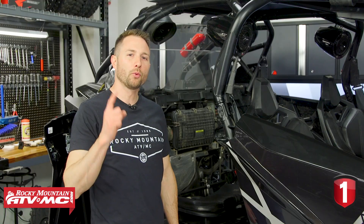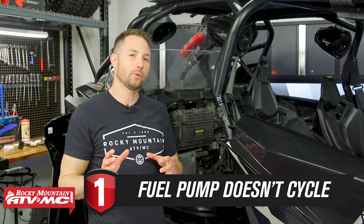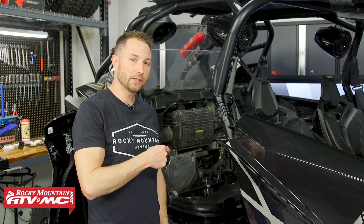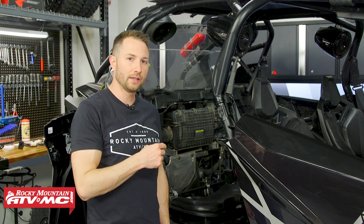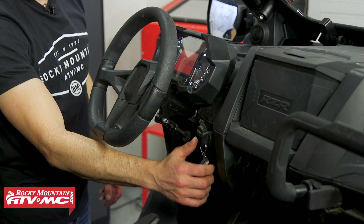Tip number one is what to do when your fuel pump doesn't cycle. One of the first checks you want to make is to turn your key to the run position without starting it and listen for a buzz coming from the fuel pump. That buzz should last about two to three seconds. If you don't hear it, you know you have issues.